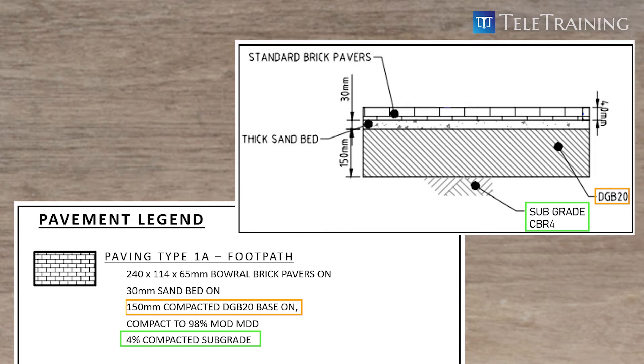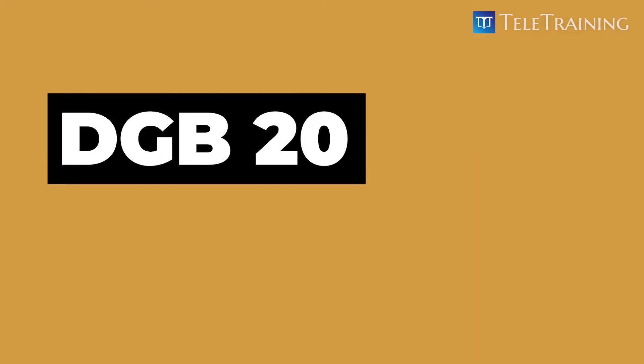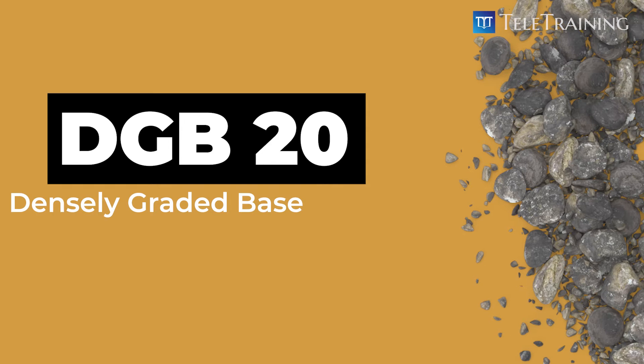Let's quickly recap it. DGB stands for densely graded base, and 20 means the material is a good mixture of particles with the largest size of 20 millimeters, down to the dust.